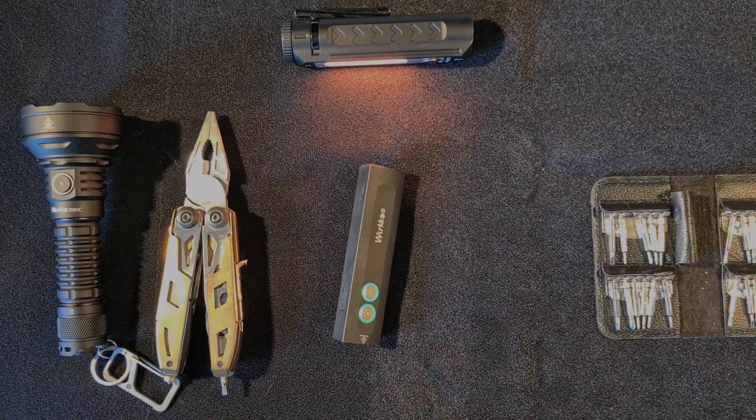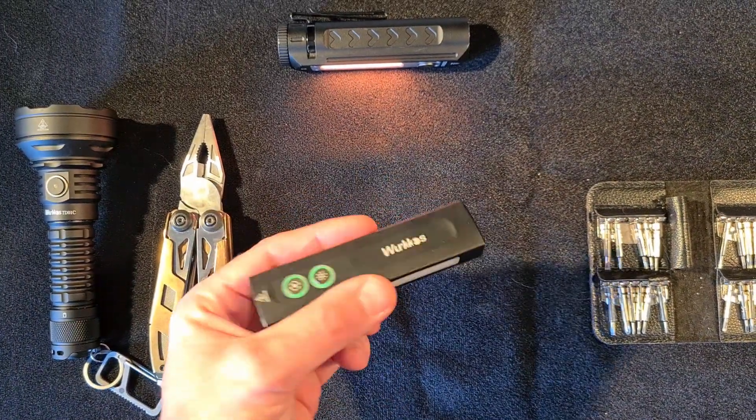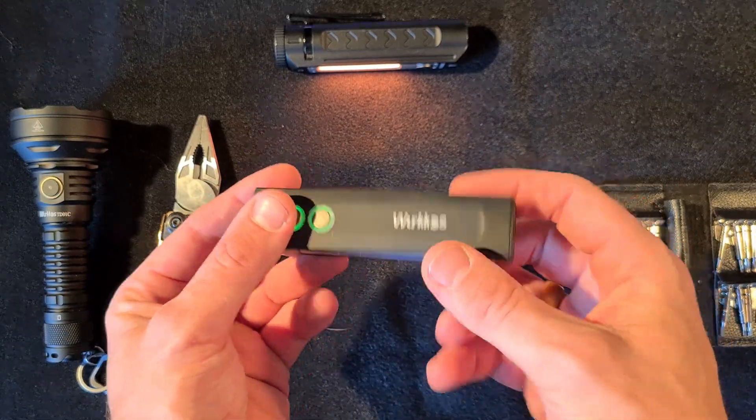Welcome folks! This is Weirint here, yet another outdoor gear review channel. Today I'm going to show you how to fix the Workhorse HD01.